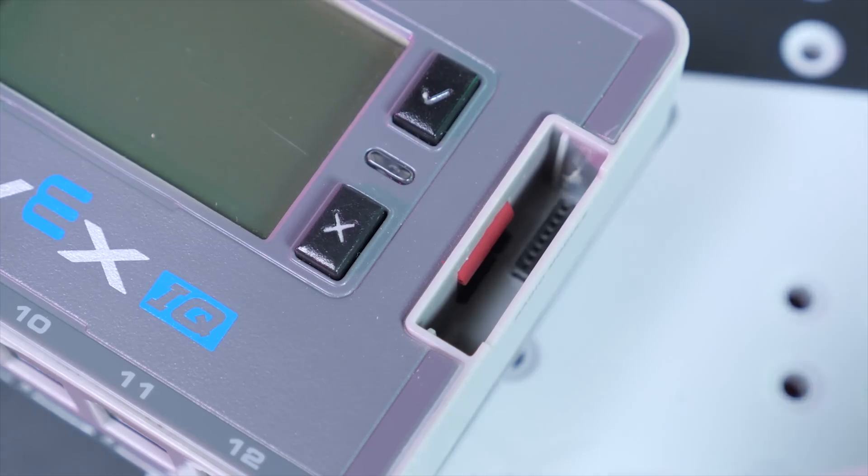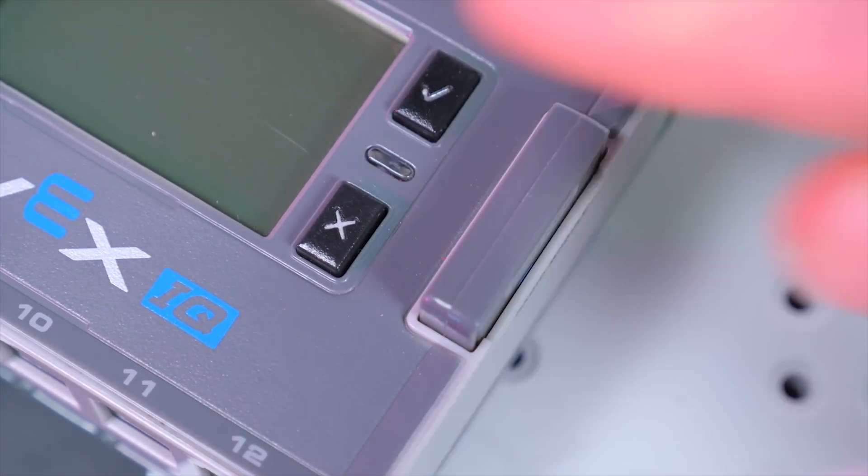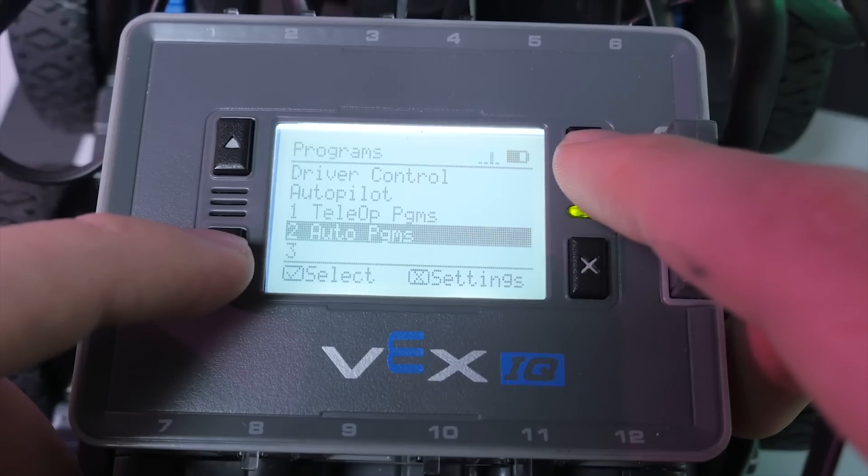There's also a spot for the radio module that easily links to the controller, and it even has a backlit screen.